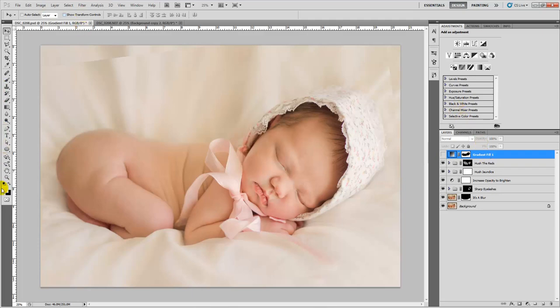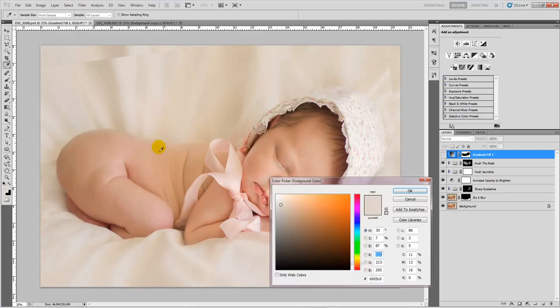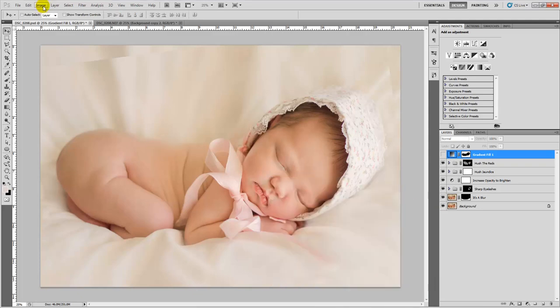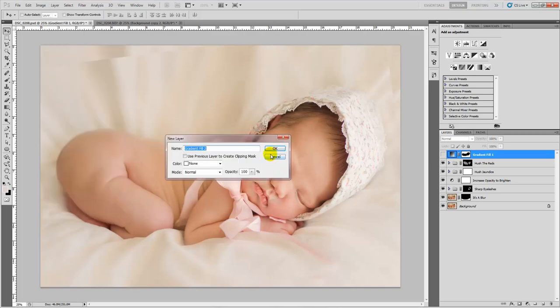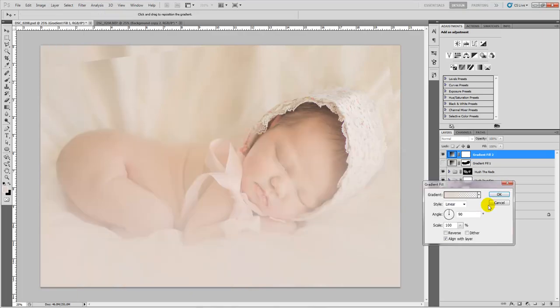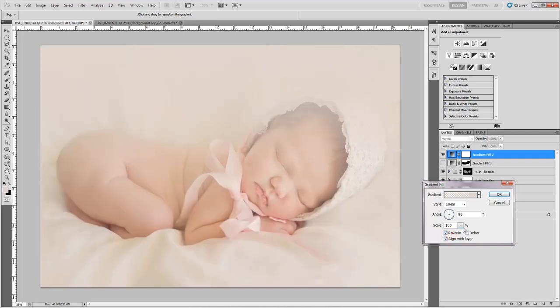So basically you just first sample a color from the background that matches the basic background color and not one of the shadows. Then I went up to Layer, New Fill Layer, Gradient, hit OK, and it makes a linear gradient. You want to reverse it and then scale it to 150% so that it covers this whole top part.